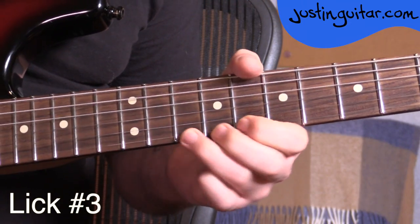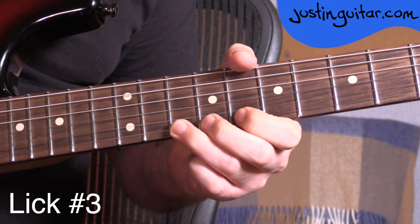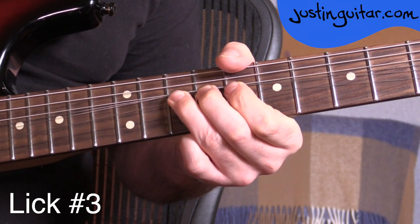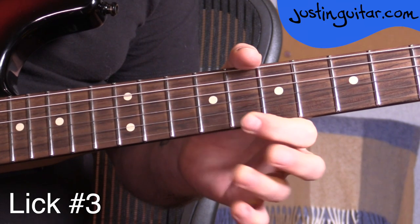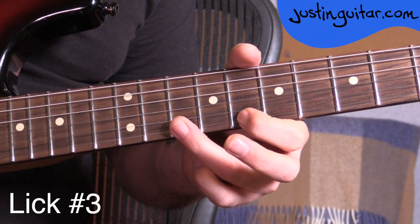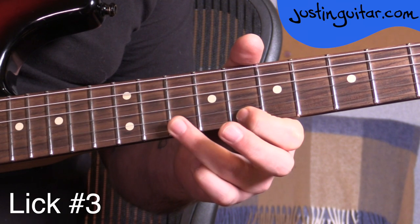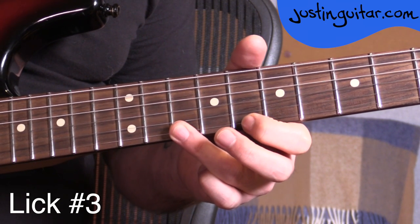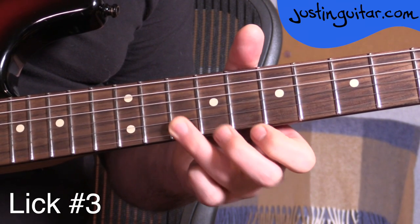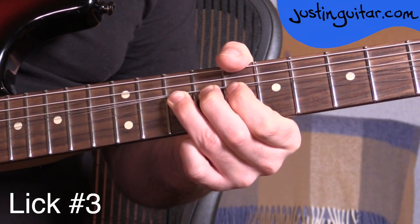Lick number three — loads of fun this one. We're starting off with the third finger in the tenth fret of the thinnest string for a tone bend. Mute, relax the bend. Then off to the first finger in the eighth fret of the thinnest string. Third finger goes down on the tenth fret of the thinnest string, but slightly flatter than usual — you'll see why in a sec. Don't put it down on the tip; put it down a little flatter. Then you're going to roll the finger onto the tenth fret of the second string. We only want one note at a time here.